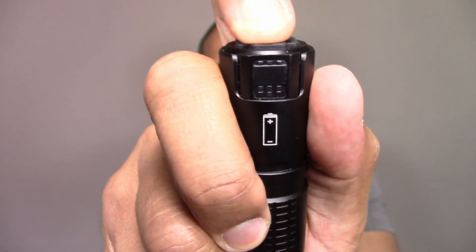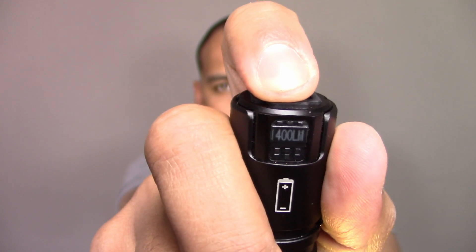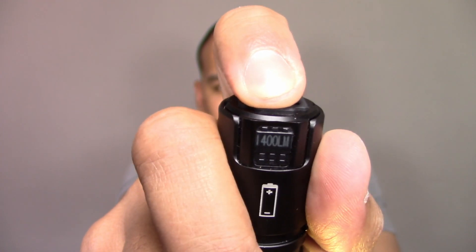You get 200 lumens for 4 hours and 10 minutes. Tapping the mode button once takes you to medium, which gives you 600 lumens for 2 hours and 5 minutes. Tapping it one more time takes you to high, which is 1400 lumens — and you get that for 2 minutes. After 2 minutes, it dims to 600 lumens for 100 minutes. The flashlight also has a memory, so if you tap it, it returns to the last mode used — in this case, 1400 lumens.